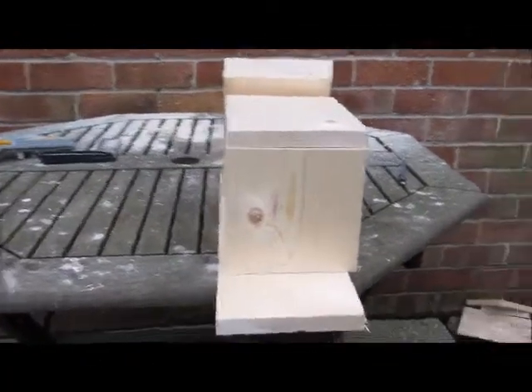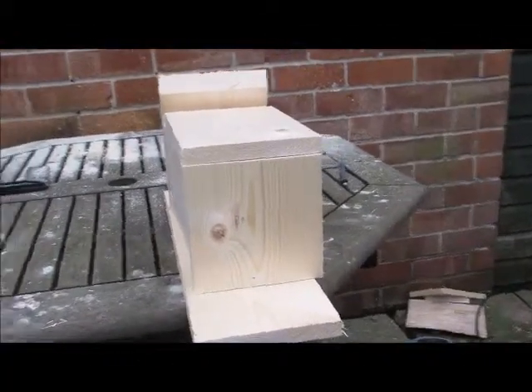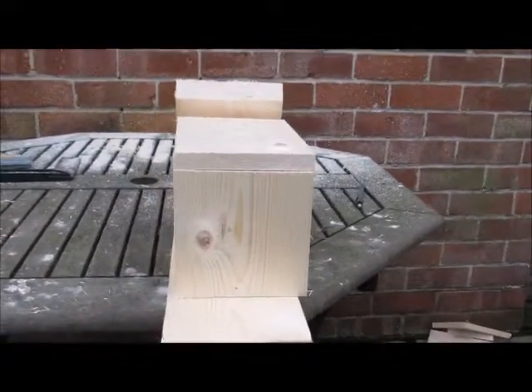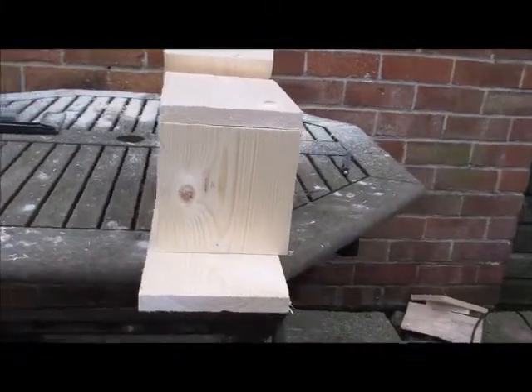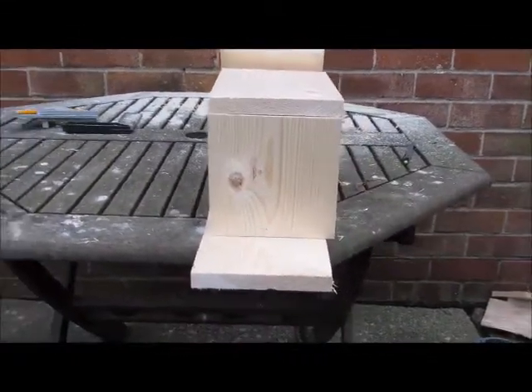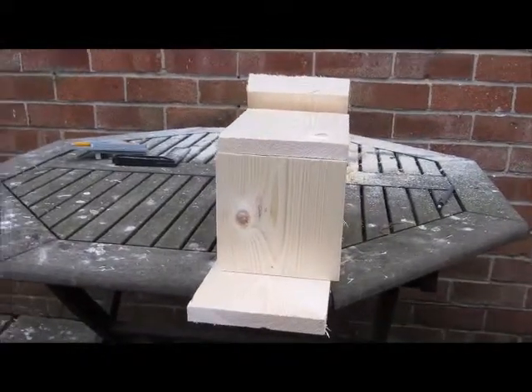So here is my nest box all sawn up, and in vaguely how it's supposed to look. You might have just seen a clip there just showing you that it was done safely by my big dude helper. I'll show you when it's been stuck together.